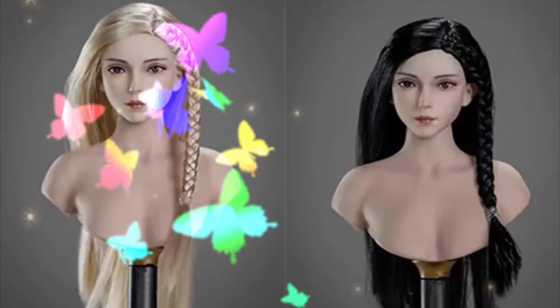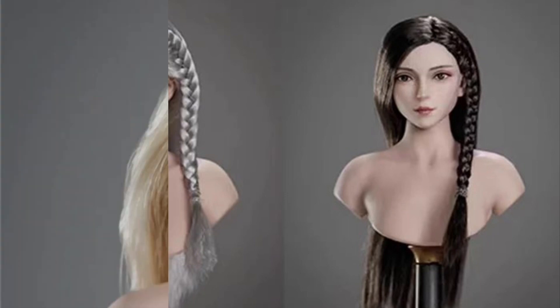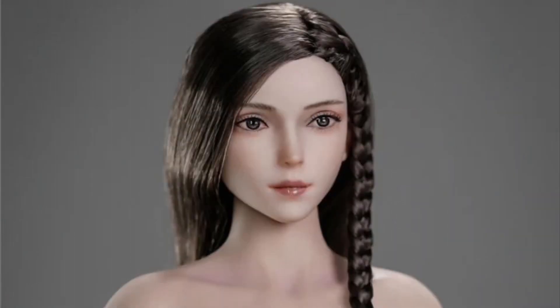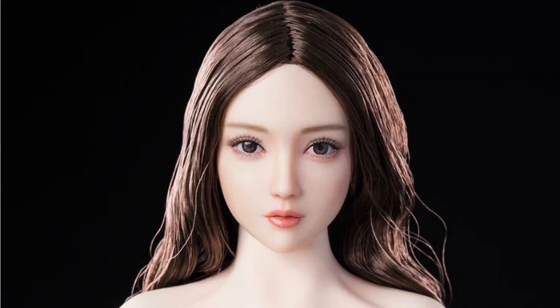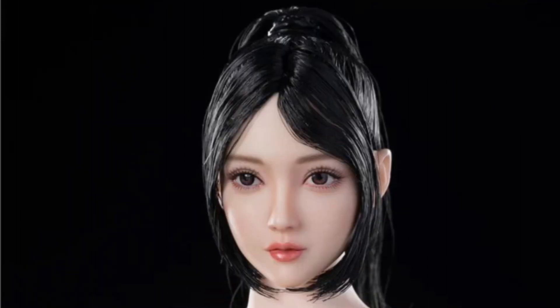Then we have LZ Toys Jung Chu pale head sculpt in four styles, Q4 2023, at $36 each. Then we have the Fire Girl FG-097 pale Asian female head sculpt in three styles, Q4 2023, at $35 each.